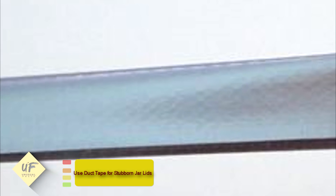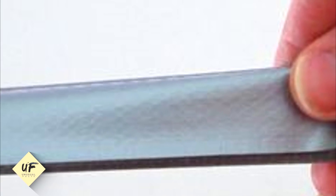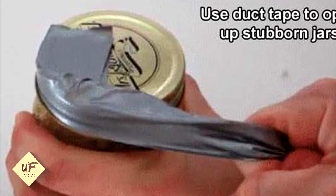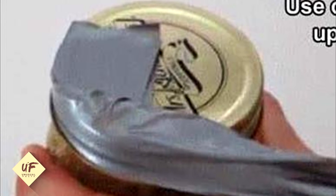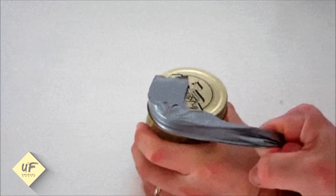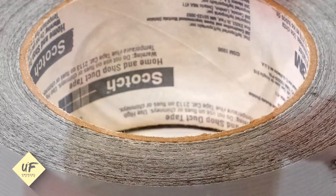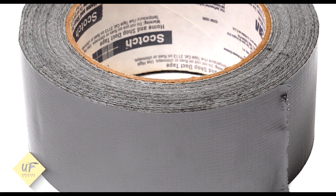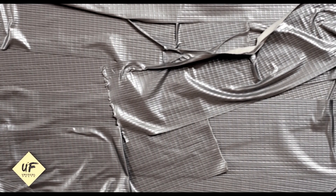Number 5: use duct tape for stubborn jar lids. In a zombie apocalypse, you don't want to waste time struggling with stubborn jar lids when making food. Time and energy are precious. Just put some duct tape on a jar and use it for extra leverage and force to twist the lid off — it's brilliant. The best part is it's also useful in everyday life, with or without zombies. Never fuss with stuck pasta sauce lids again, as long as you have duct tape nearby.